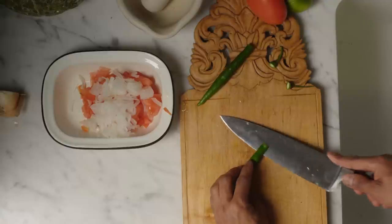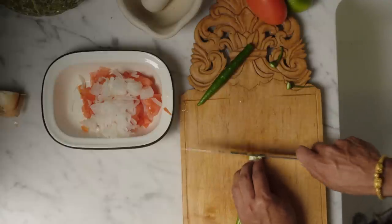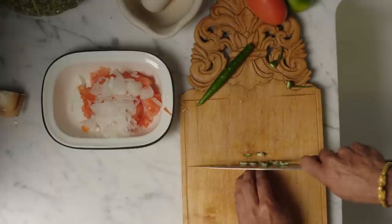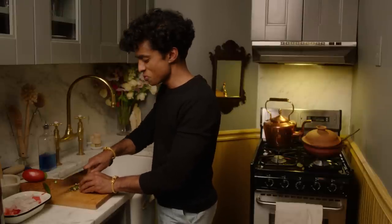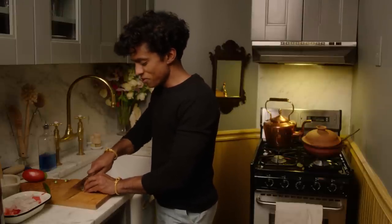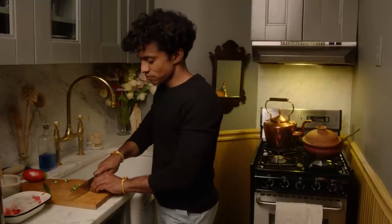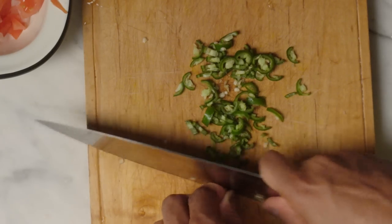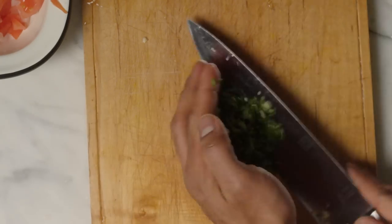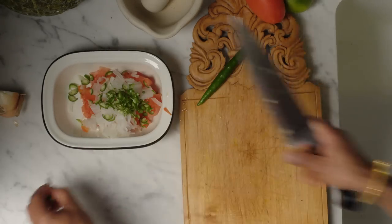Green chilies — fresh green chili sliced down the middle and very thinly sliced. I call this a Tamil salad because we eat it with Tamil food. I've only ever eaten this with rice and curries. I'm Tamil, I can call it a Tamil salad. Look at that — beautiful, tiny. Goes right in there.